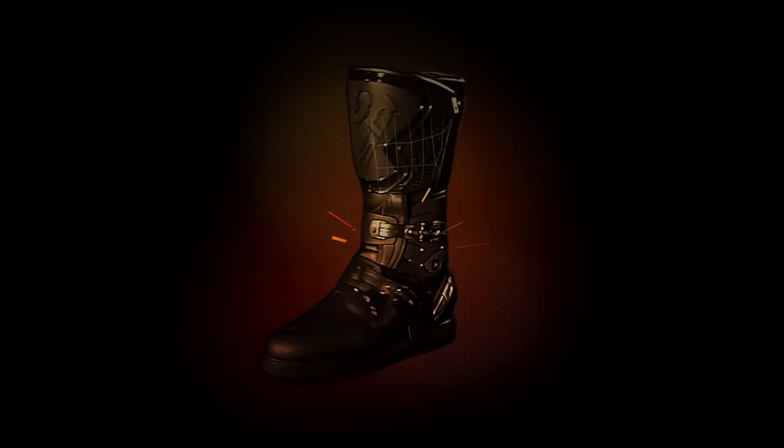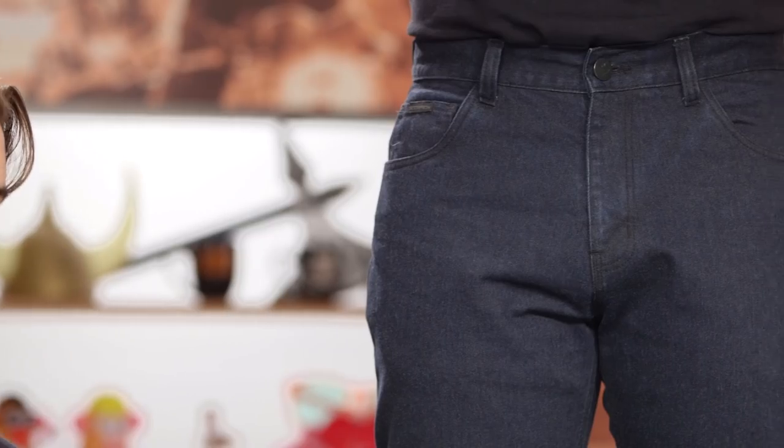Spurgeon here with RevZilla, and in this video we're going to break down the Scorpion Covert Ultra jeans available at RevZilla.com. The Covert Ultra will sit at the top of the line from Scorpion's riding jeans, right above the Covert Pros.